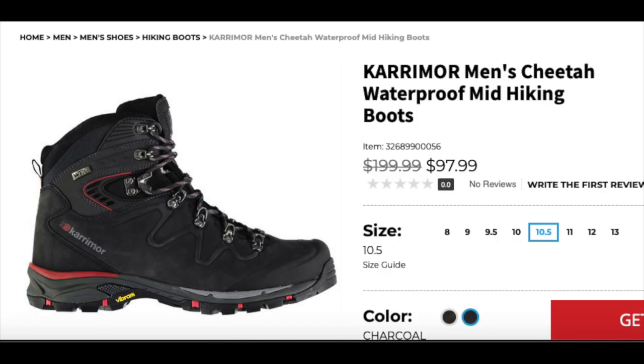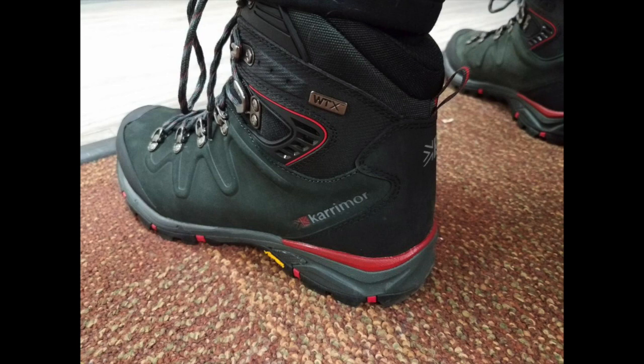Hello, this is a review on the Karamor men's hiking boots. What I'd like to go over today is a brief description of these boots and what I like to wear them for.